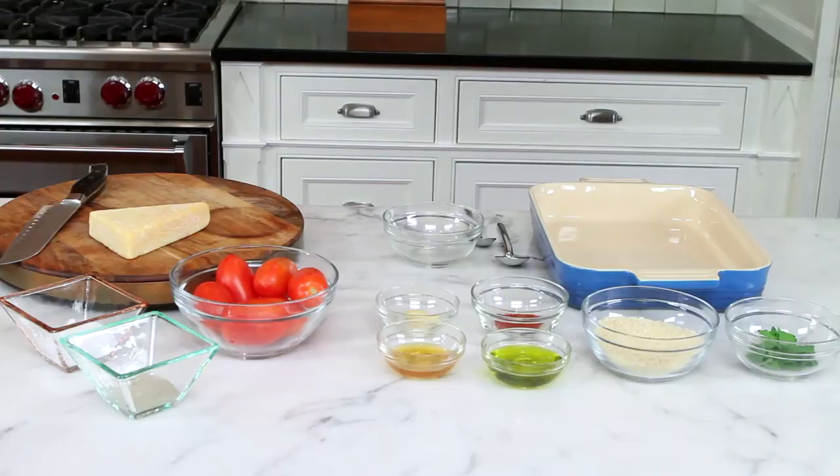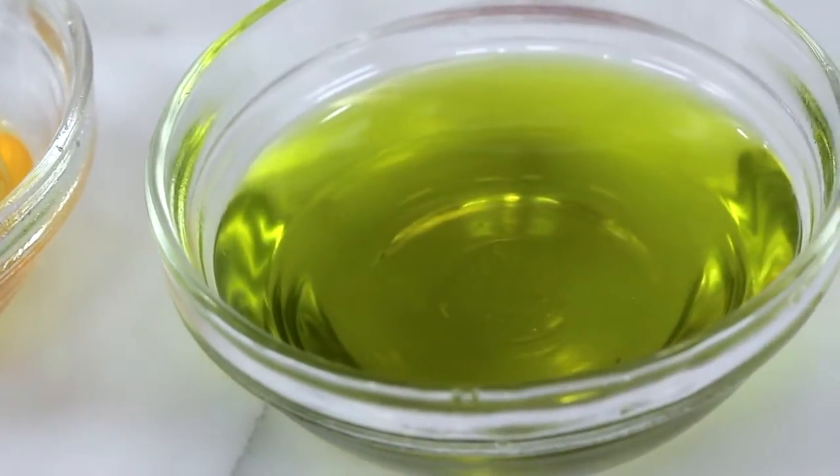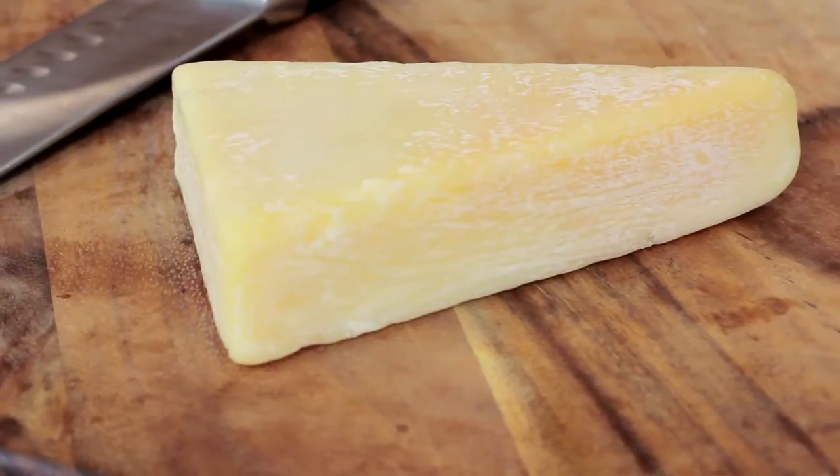I like to use small roma tomatoes for this dish so that when you add all the herbs and the garlic and the oil, every bite will be infused with that delicious flavoring.